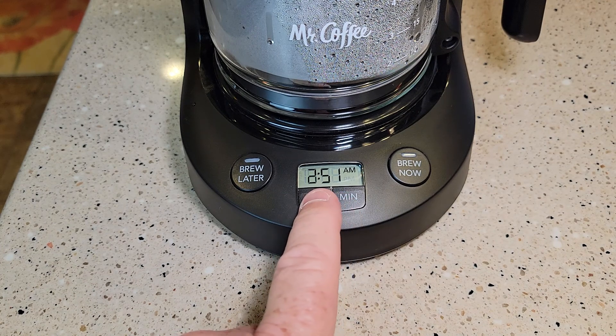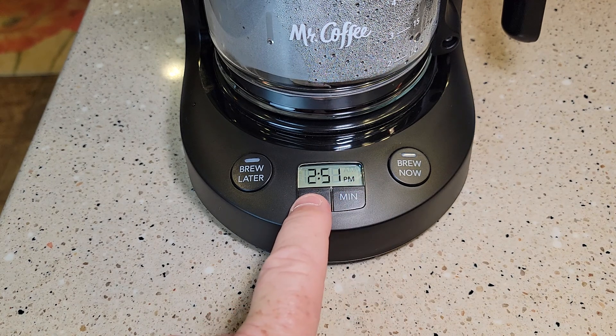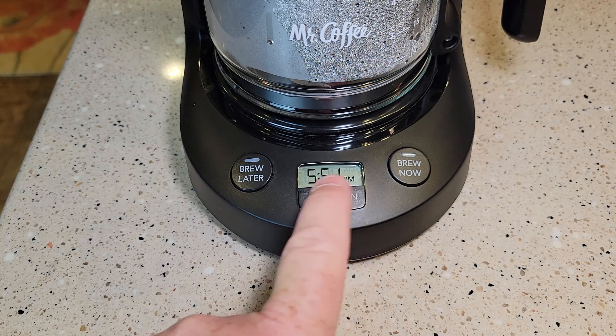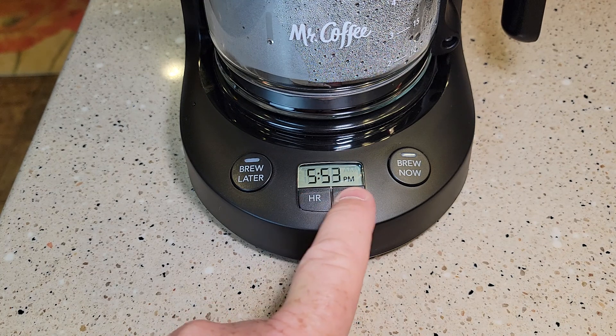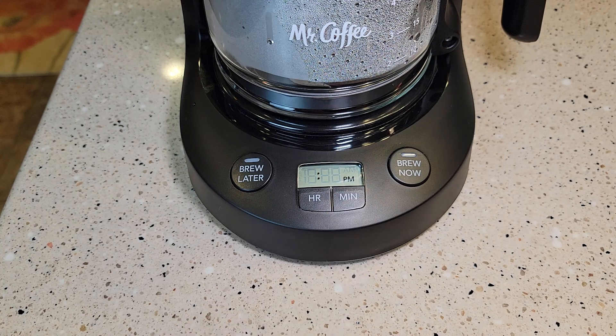You're just going to come up here and hit the hour button. Keep in mind it does have an AM and a PM light, which is really nice, but it's not backlit. So right now it is 5:06. It's going to flash, then it'll stop flashing and memorize the time.